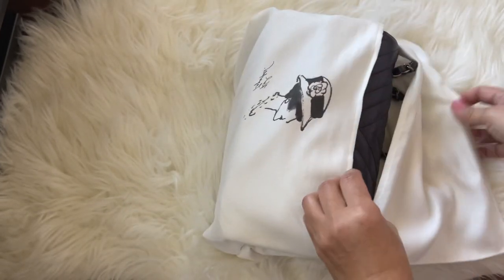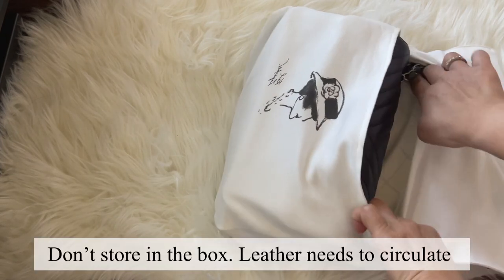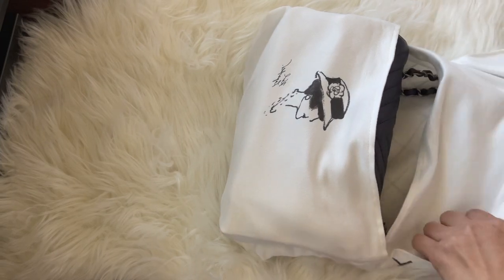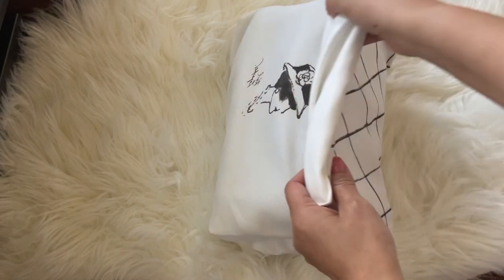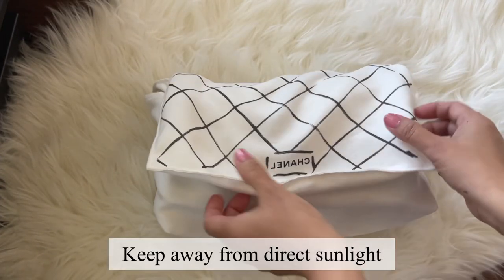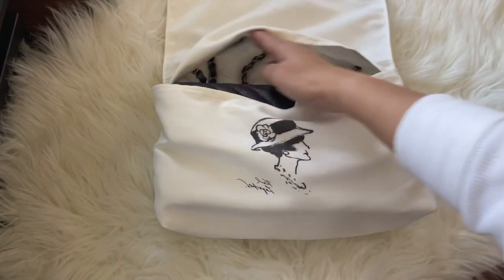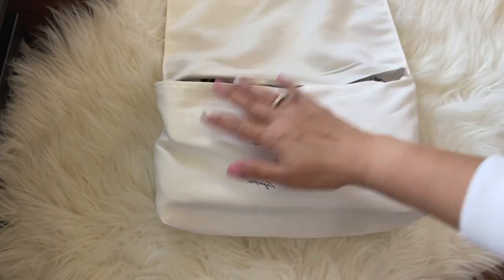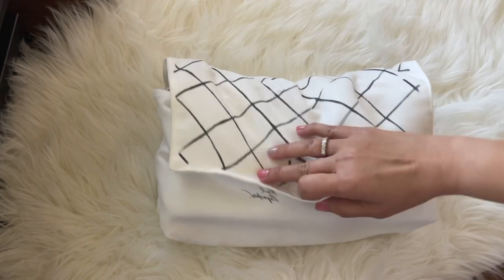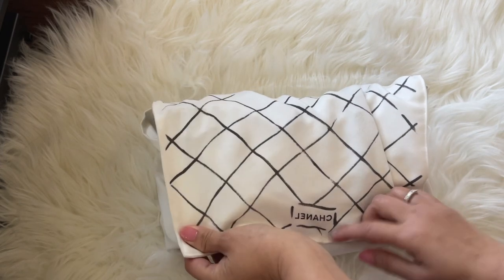I don't store my bags in the box because they are leather, and with leather they need air to circulate. So I keep them in the dust bag and just put them on the shelf, making sure they're sitting upright. And if you have one of those organizers or bag shapers like the Zamoni or the Zamorga, you could store your bags with your organizer inside — this is perfect to maintain its shape.